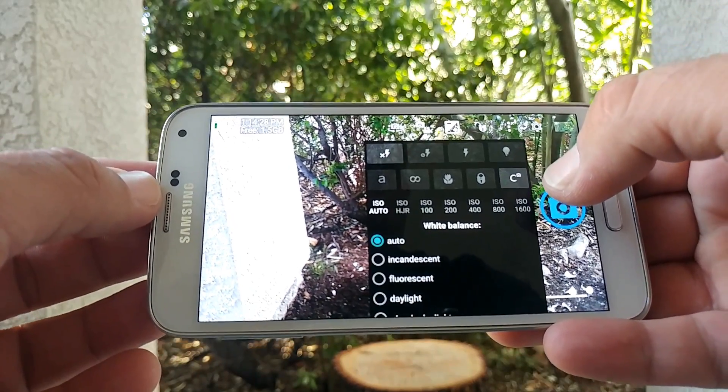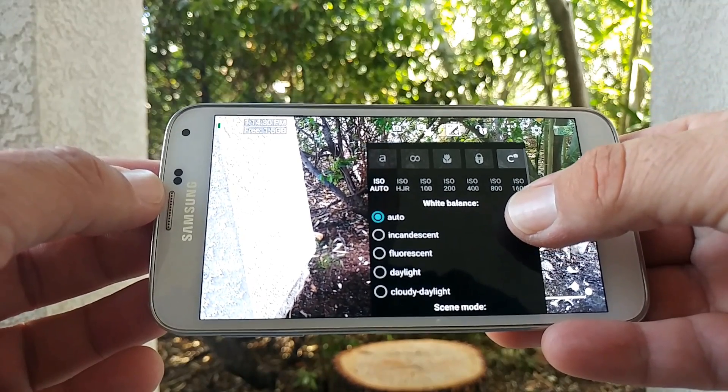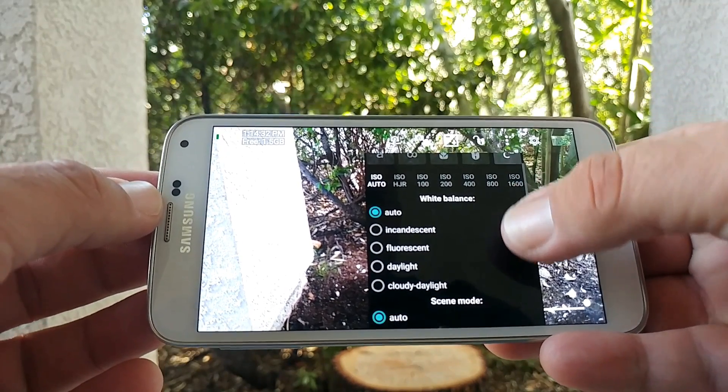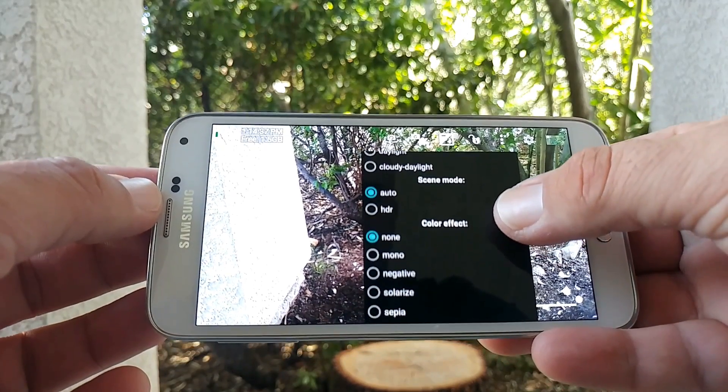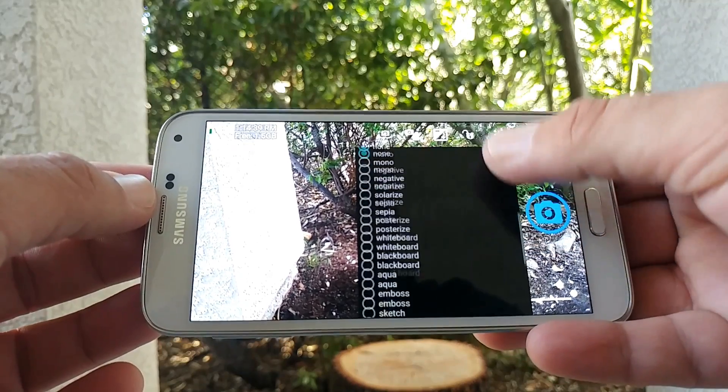One thing I do like about this is that I'm able to control the white balance, the ISO, and scene mode. Those were certain things that I was looking for on the stock camera of my Android devices — color effect as well.